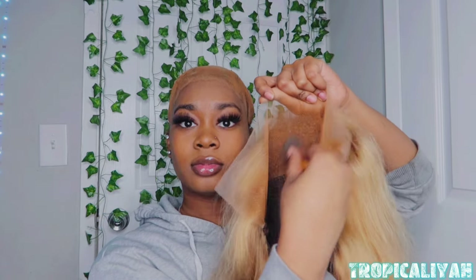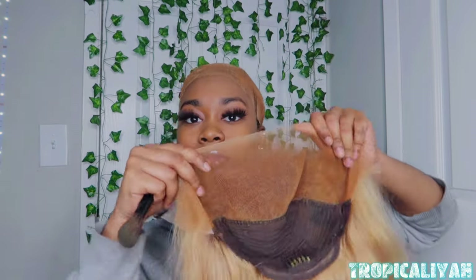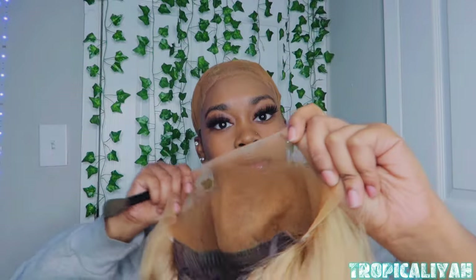...putting on the Fenty Beauty foundation that I use for my skin. I decided to use it on my bald cap and the wig because it matches my skin really well. I was like, hey, it looks bleached — yes! But anyways, yeah.